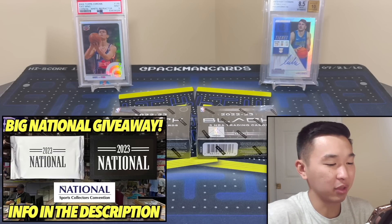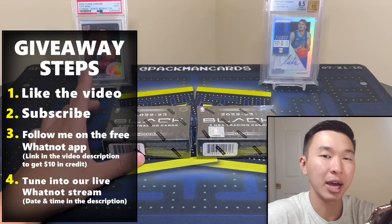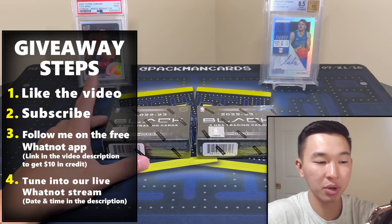What's going on guys, welcome back to a new video. Today we have the brand new 2022-23 Black Basketball online exclusive, so Less Made one that I like a lot. We just got back from the National and had tons of big videos — if you haven't seen those, definitely check it out.